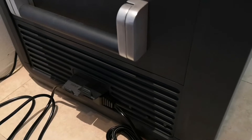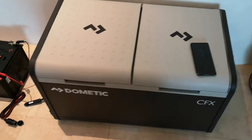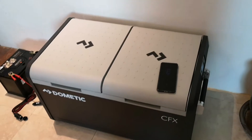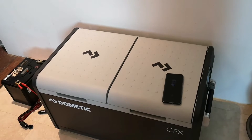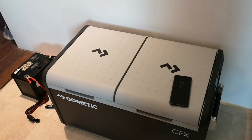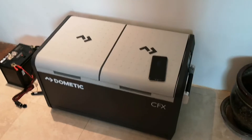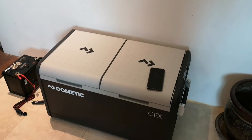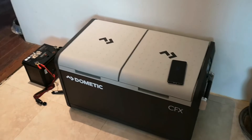The compressor is running right now and will cycle off once it reaches a consistent temperature, which is great because it draws very little power. Dometic markets these as cool boxes rather than fridges because if you lose power, you only lose about one degree of temperature per hour. That's the background for why I'm making this video.